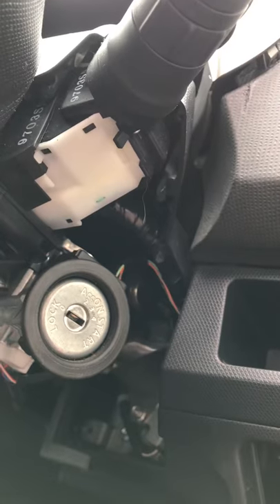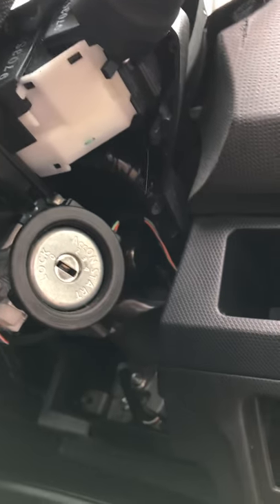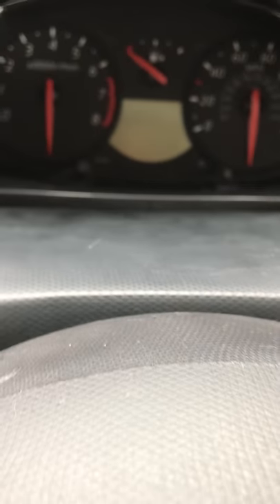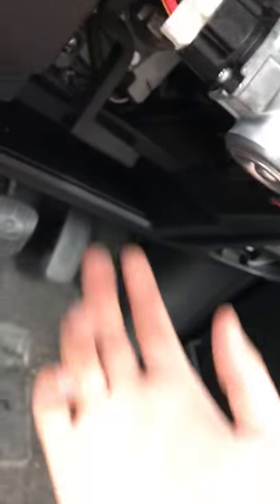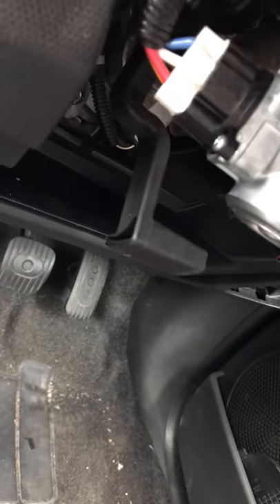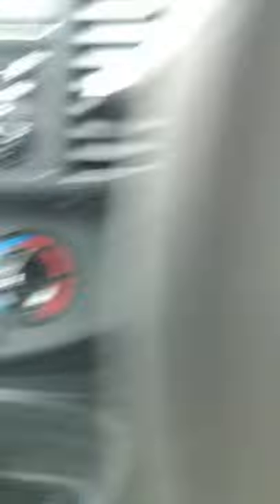Once those screws are done, you can just pull it out of place. As you can see, I just put a little bit of pressure on and it does come straight out. After that, come towards the top. You might want to lower the steering wheel so you've got easy access. Also make sure you've either pushed the steering down or you've got the key in there so the steering lock is loose. I like it down so it's easier to work.